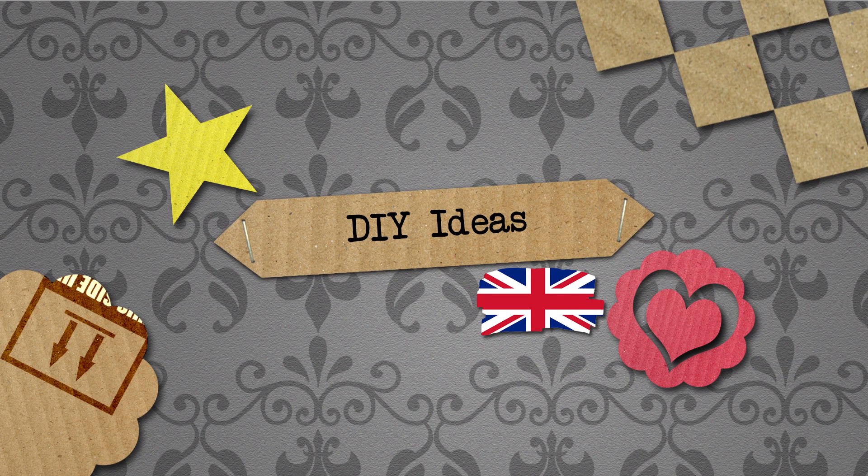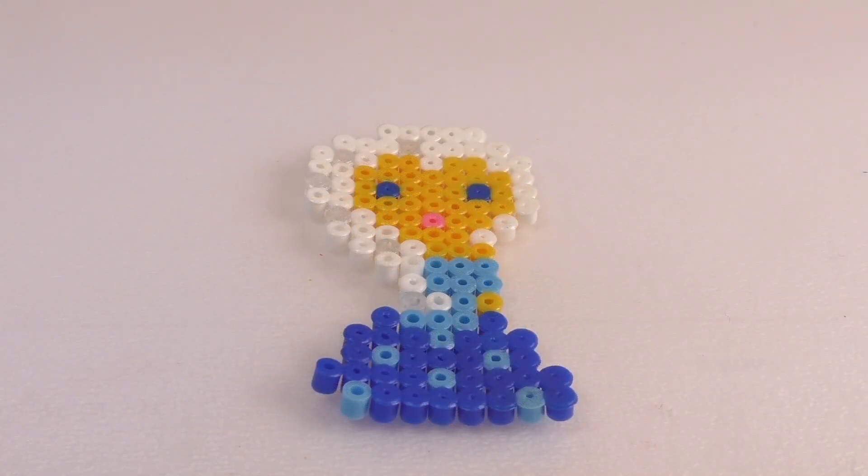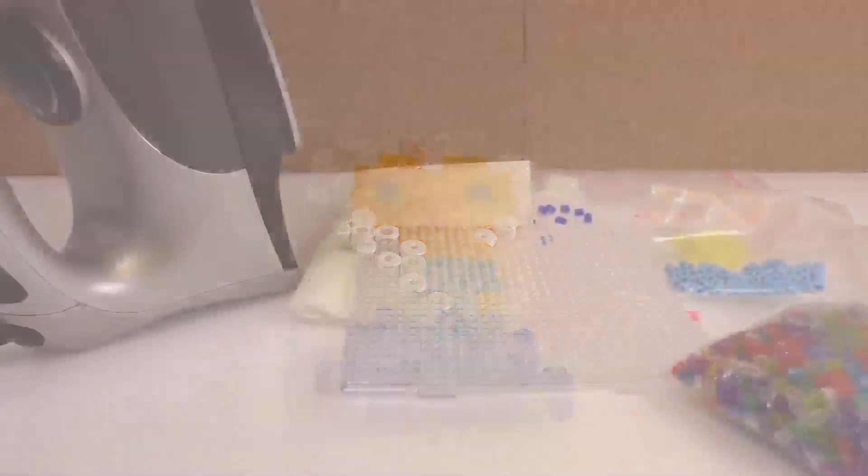Hello, welcome to DIY Ideas! Today we have another video for you with the iron beads. We've got our Disney Princess Elsa, the ice queen from Frozen, made out of iron beads.